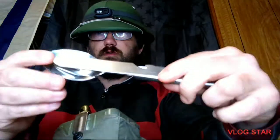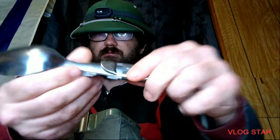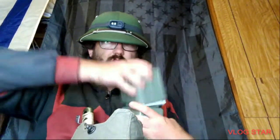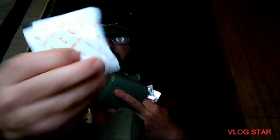Got a mess kit — the utensils: the spoon, fork, knife, and can opener. This is the Yugoslavian mess kit. Also put some sanitizing wipes in there. Also added some packets from Ramen Noodles. I didn't use them, so I thought I'd throw them in here.